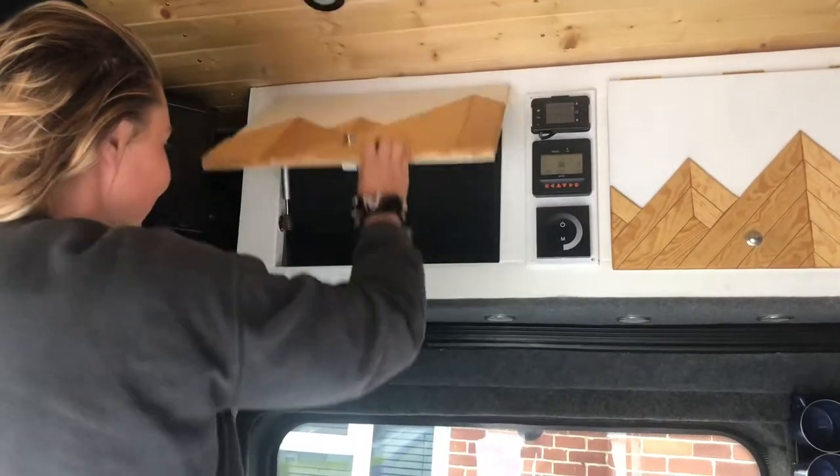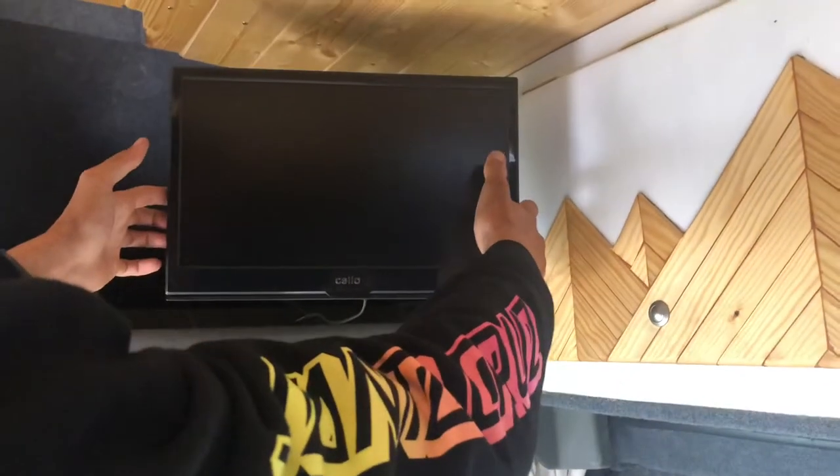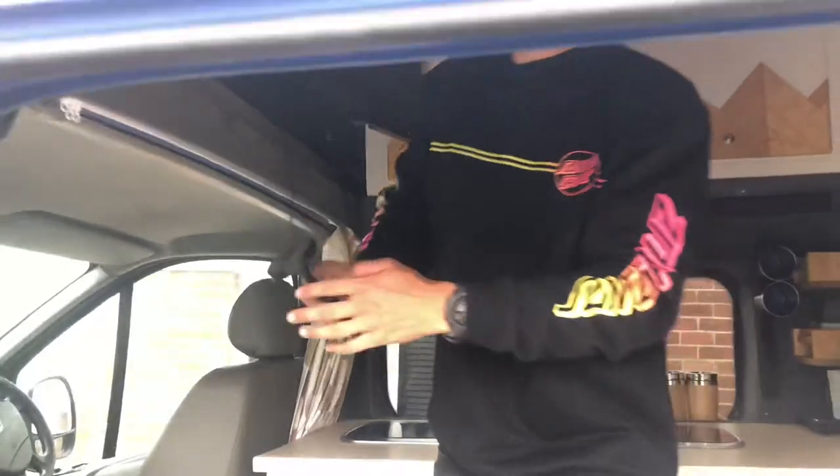All the cupboards operate on push button catchers with gas struts holding up the top cupboards. The TV is turned on by the switch and can be pulled outwards for viewing. The remote control will be on the bedside shelf and the aerial needs to be placed on the outside of the van.